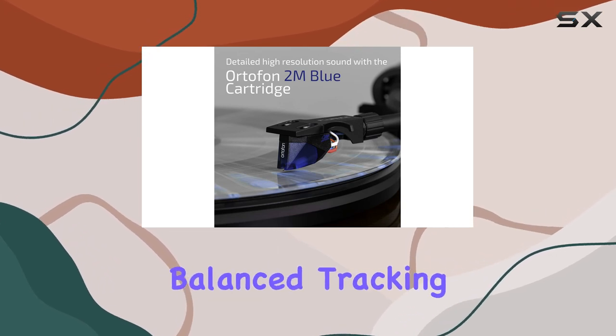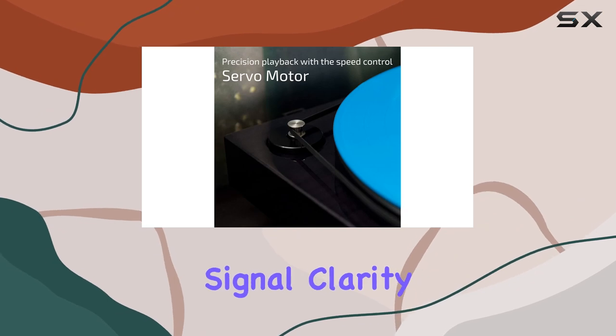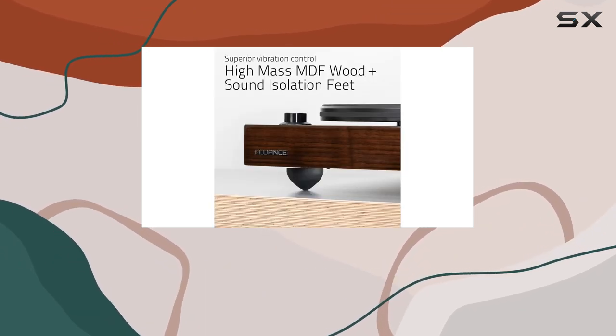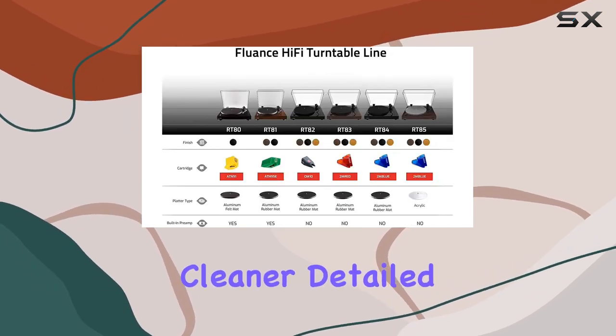The S-shaped tonearm with balance tracking ensures accurate groove tracing, contributing to exceptional signal clarity. The absence of electronics in the signal path enhances the overall sound quality, delivering a cleaner, more detailed audio experience.